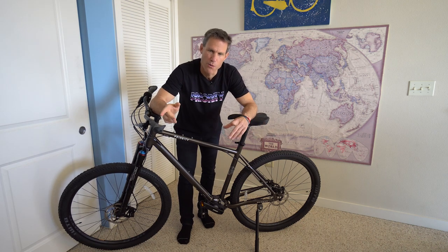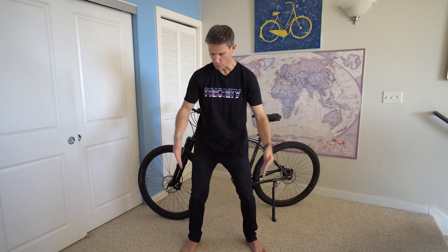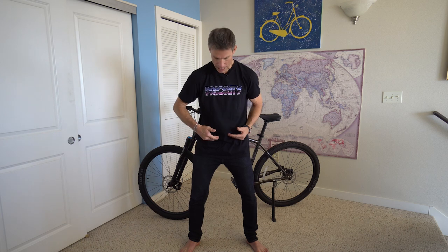I want to take a moment to point out something crucial when sizing yourself for a bicycle, whether or not you're buying this bike or any other on Priority's website. The way to do that is to measure your inseam. Take off your shoes and socks, put the tape measure at the very bottom of your heel, and follow it up to the bottom of your crotch — that's where your legs meet your torso. Mine is just over 31 inches; I am 5'11" and I usually ride a large bike.